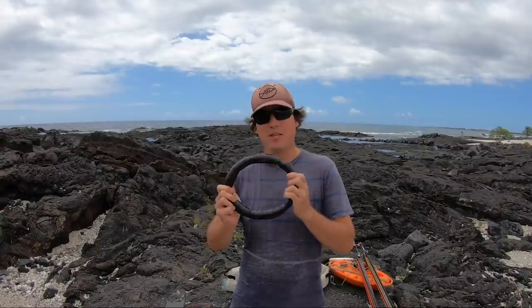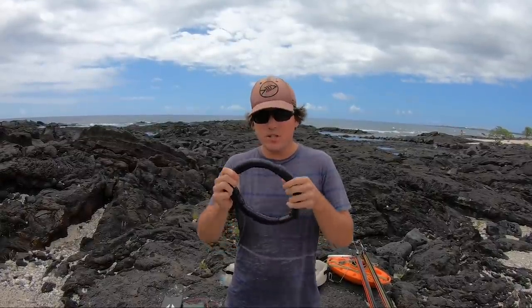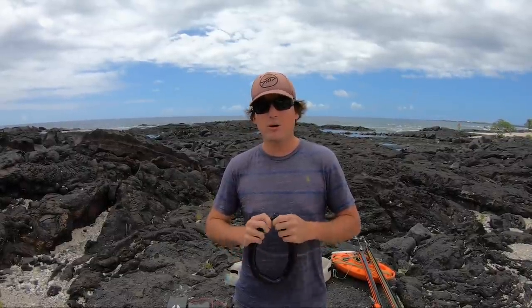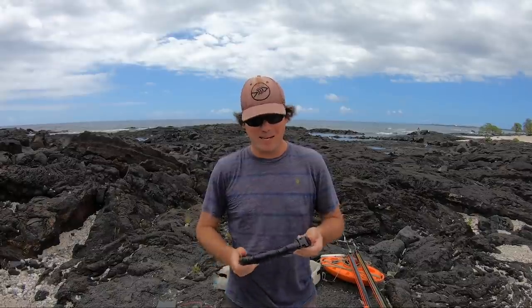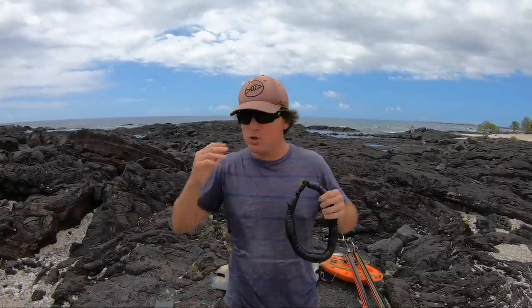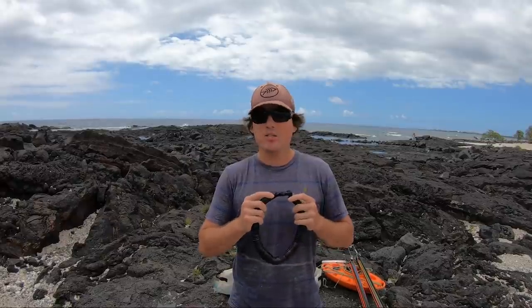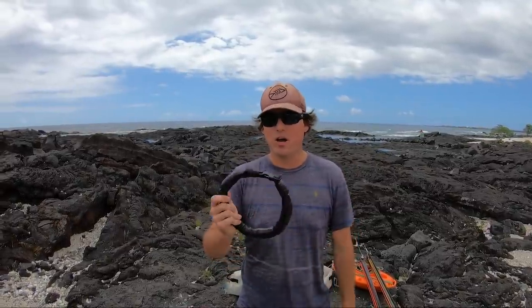I get a lot of questions about this neck weight. All it is is an inner tube filled with lead balls that goes around your neck. It helps me float straight down when I'm diving and takes a couple pounds off my belt — it's a skill I picked up from freediving. I don't recommend it for everyone because you cannot quick release it. The two or three times in my life that I've really needed to drop my belt, I wished I could have dropped this too.